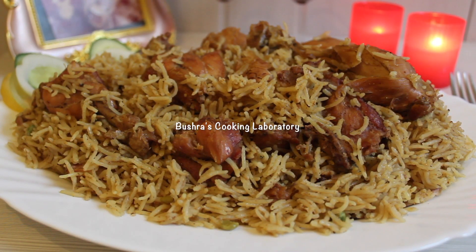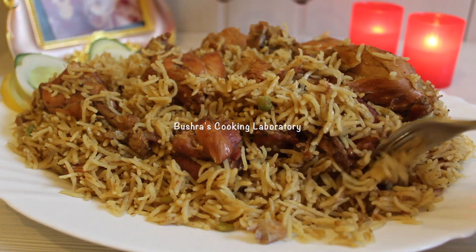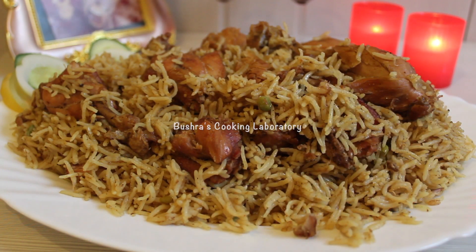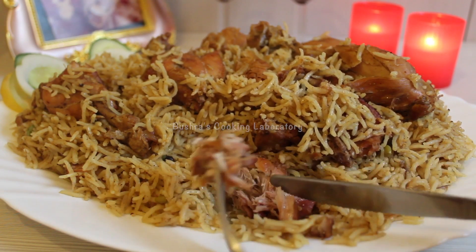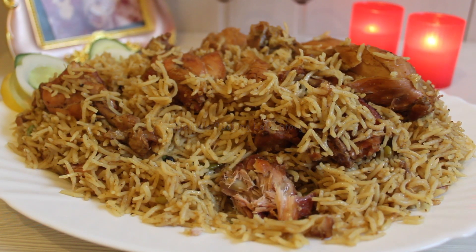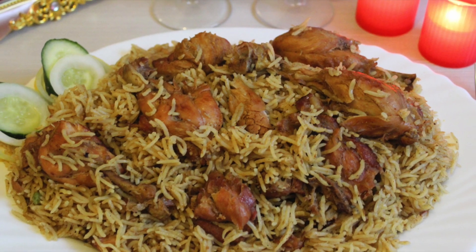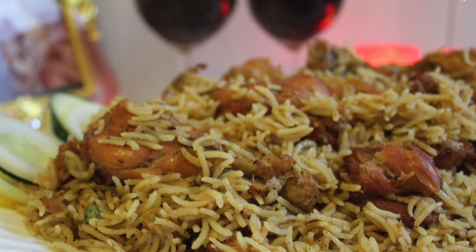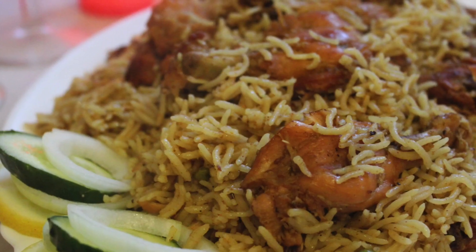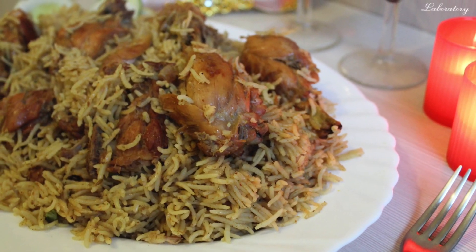See how easily we made this biryani! You can serve it with salad, raita, or any kabab of your choice. All these recipes are available on my channel — go check them out. If you liked this recipe, please make it for your loved ones and family. I hope you enjoyed this recipe. Thank you.